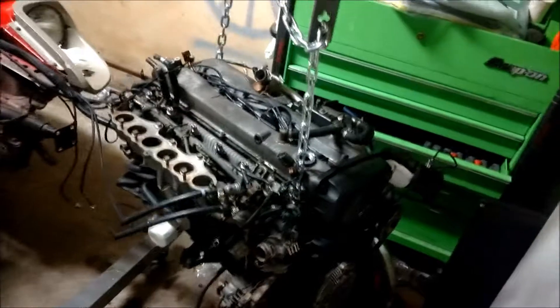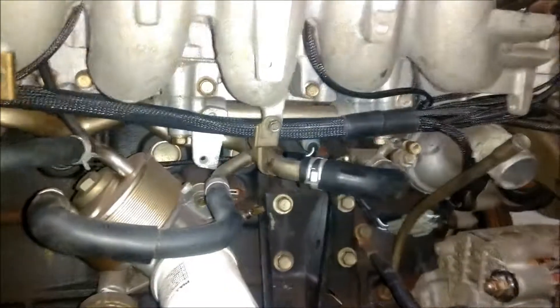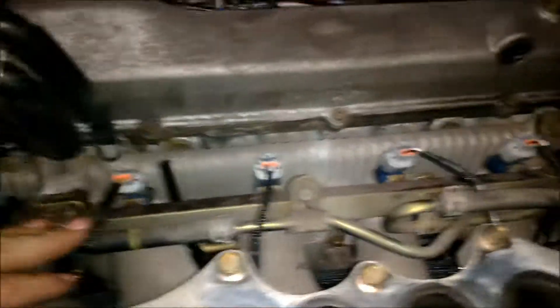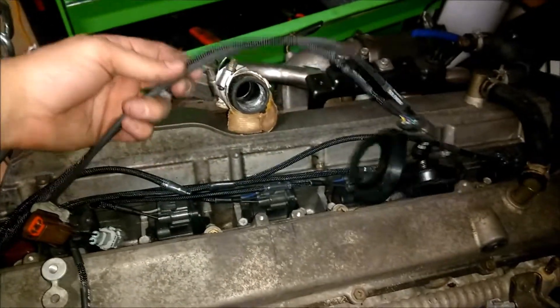The harness is installed. The old harness was very prominent and noticeable, whereas this one tucks very nicely, runs underneath the intake runners, and connects to everything since it's all right there on the electrical side. It comes up through the runners for all of the injectors — it's a little tight for injector one, but there's plenty of room. My phone battery is too low, so I'm going to end the video here. The wiring harness is installed, I just have to install the intake once the intake gasket comes in. I also installed a boost controller, and the engine is ready to go back in the car.